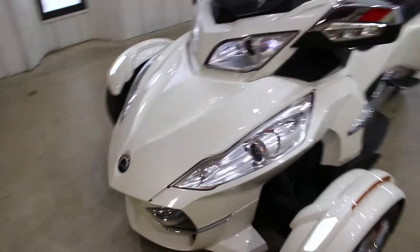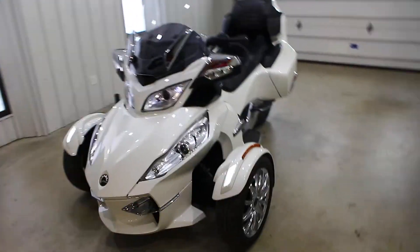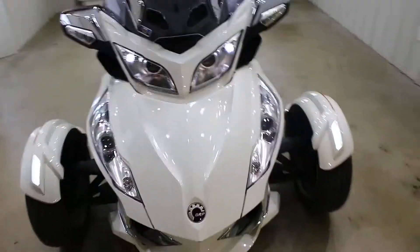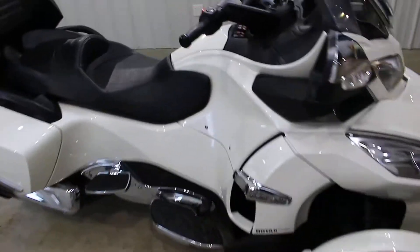The stereo bumps — I was just bumping to some Suicide Squad soundtrack. Shout out to Suicide Squad: killer soundtrack, killer ride. Everyone turns their head when you ride on these things. They're like, what is that guy riding? Because it looks amazing.